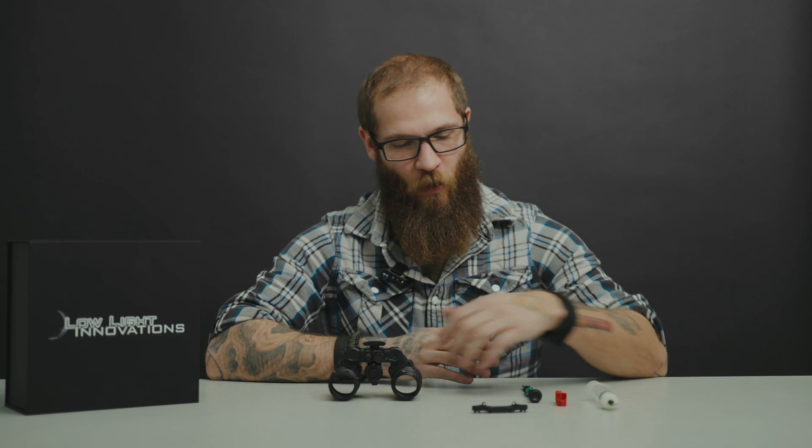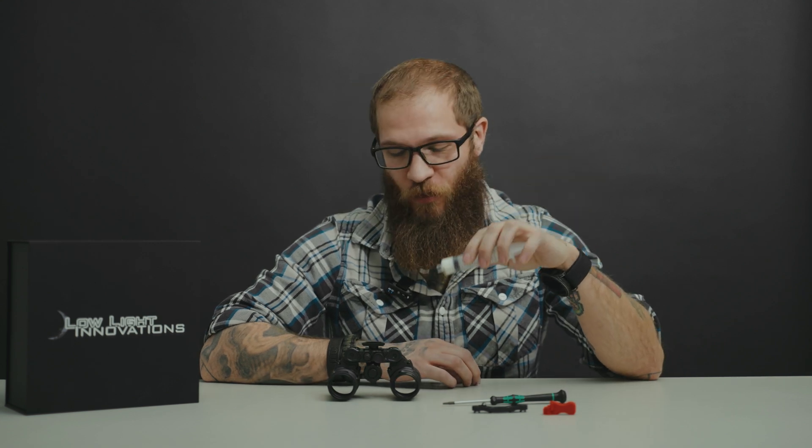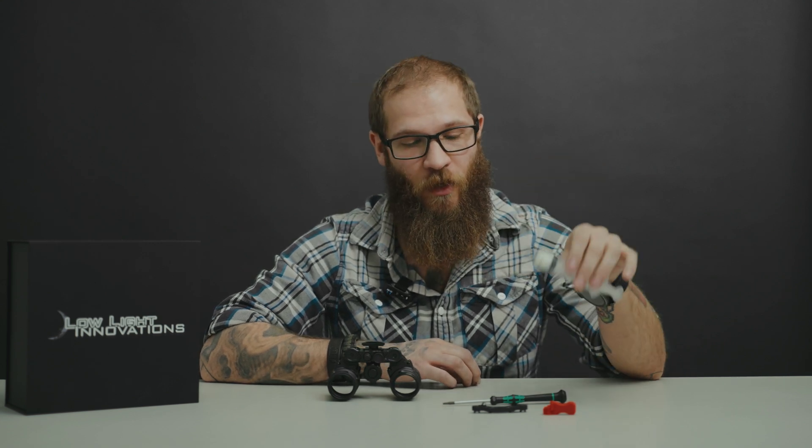Today we're going to show you how to replace your rear bridge with a new reinforced bridge. You guys want it, so we're going to deliver. We'll go over the materials that we have. We have a little tool that we're going to be utilizing to hold in the rear nuts inside the arms. You're going to need a T10. I also have lubrication just for the washers on the hinges, but that's just a little maintenance you can do for your device.